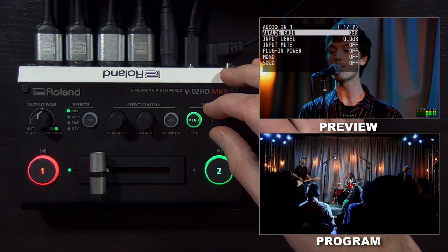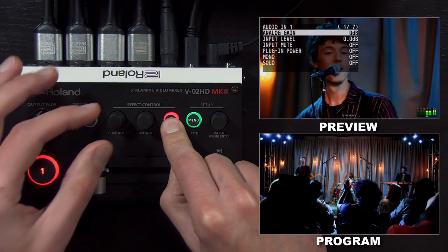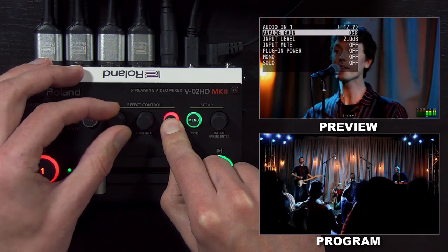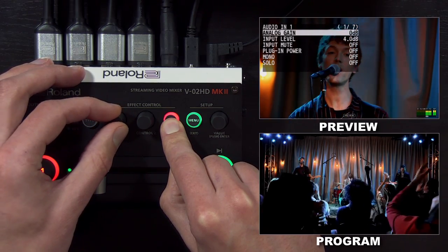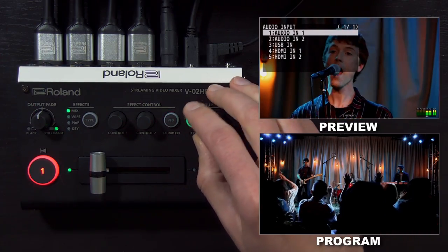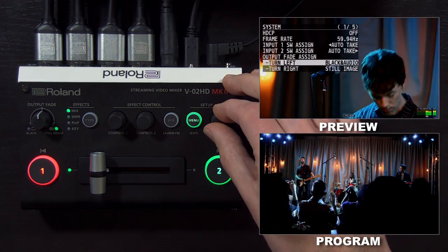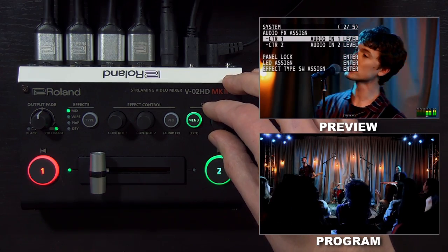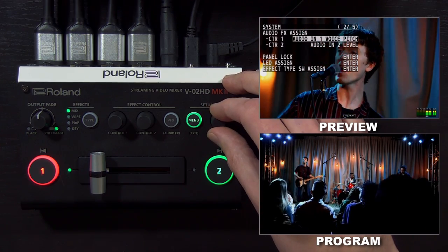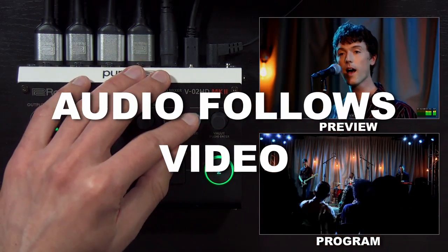For the eighth-inch audio input one, if I hold this button and it starts flashing, I can adjust the audio level in one decibel increments. If you want to customize what those knobs do, go to page two of the system menu. Under audio effects assign, you can change which function is mapped to that knob.